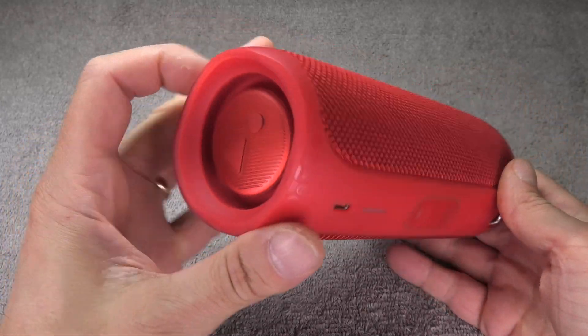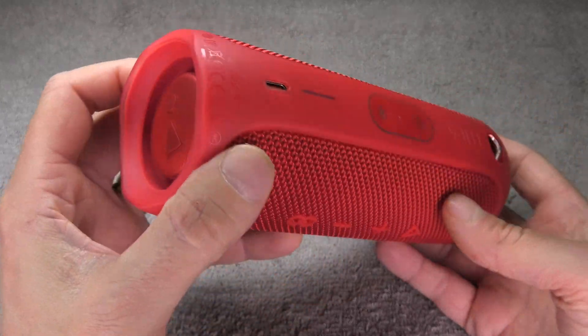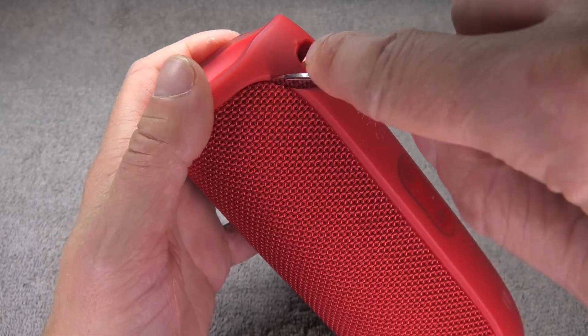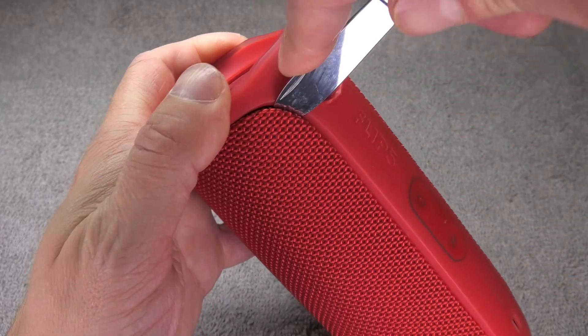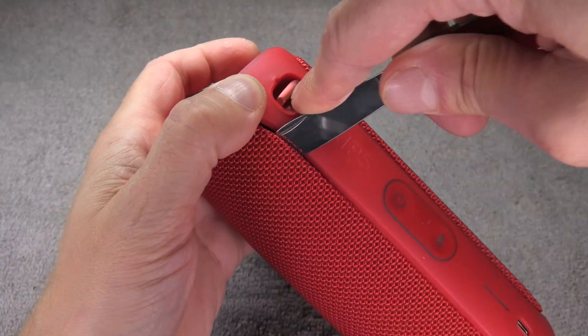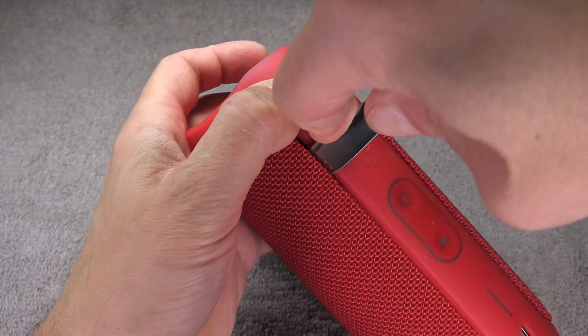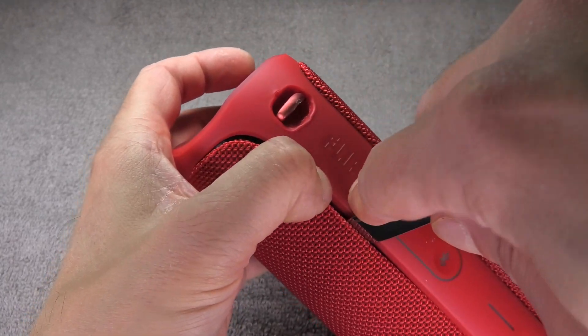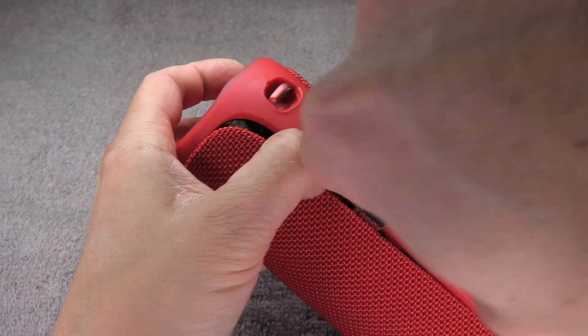Hey guys! I have here my JBL Flip 5 and today we want to take a look inside of this medium sized Bluetooth speaker. I am starting out by removing the grill — this cover here — and it is easiest to start with a prying tool in one of the corners and then work your way along the long edge.